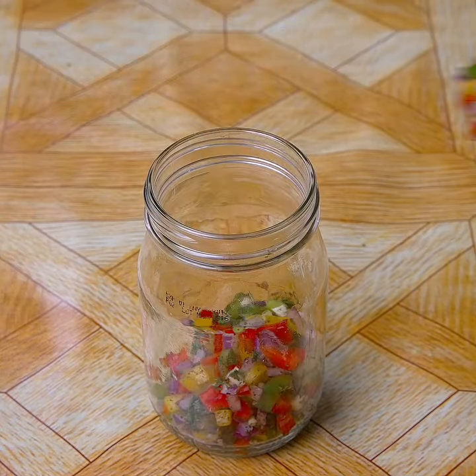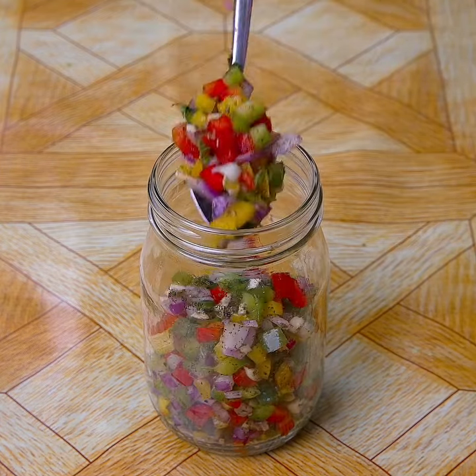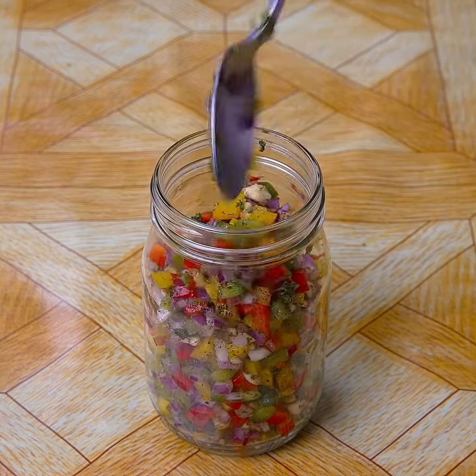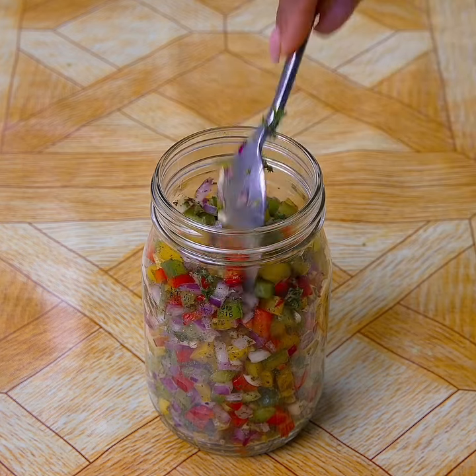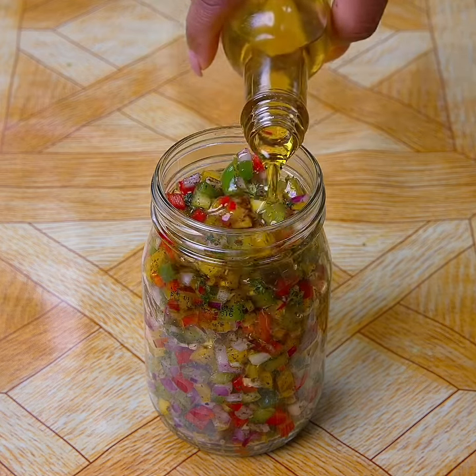Now I'm going to fill the jar — this jar must have a lid in order to store it in the fridge. Once filled, I will add olive oil until the jar is complete.